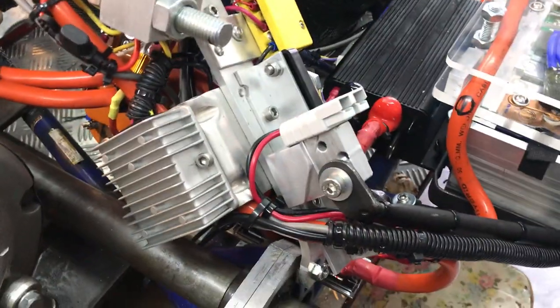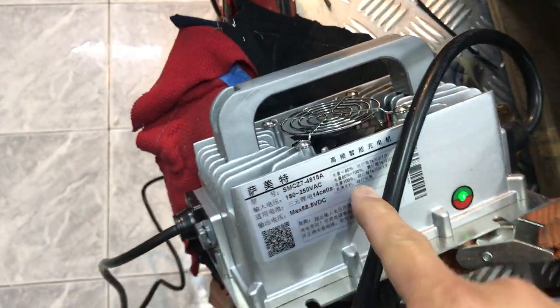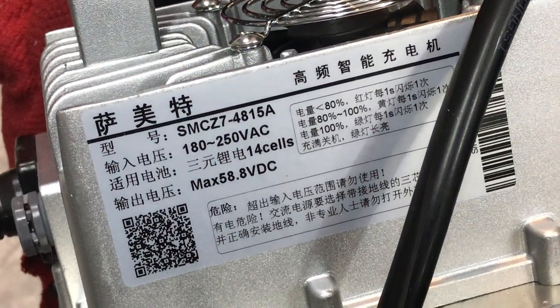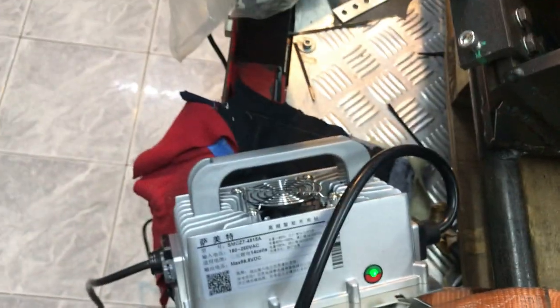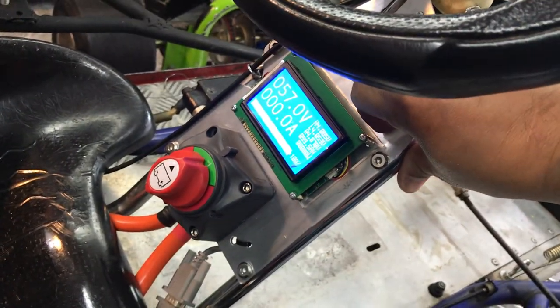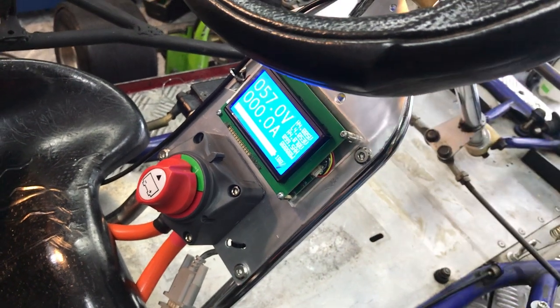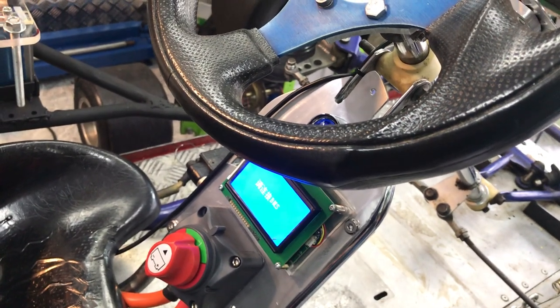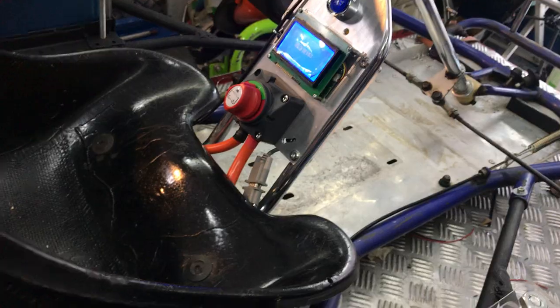Right now it's balancing. I have a charging block here — I bought it from China. It's a charger, 58V and 15 amps. I'm currently charging. When charging, I have to turn off the main box first.